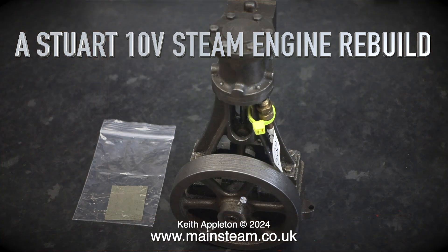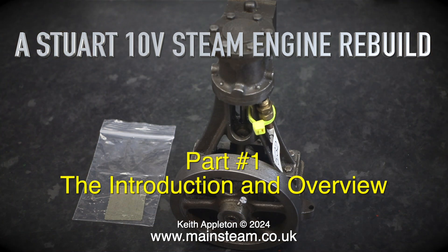A Stuart 10V steam engine rebuild — this is part one, the introduction and overview.